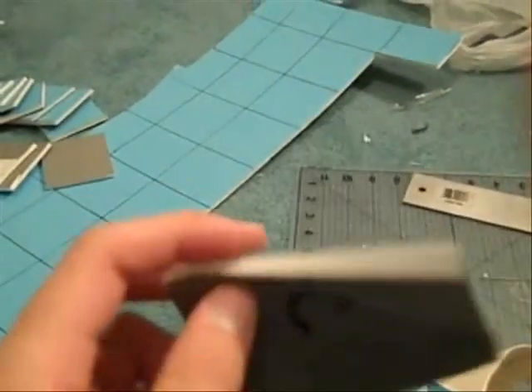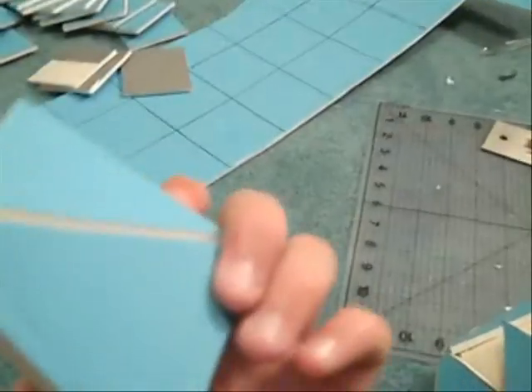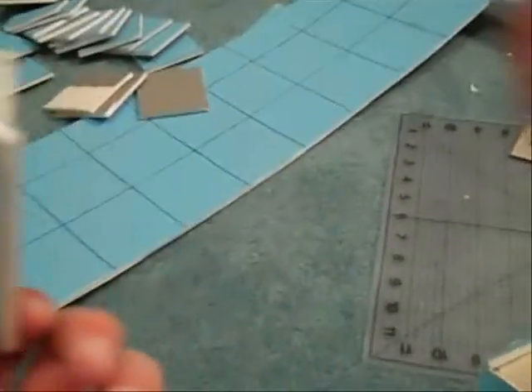Also, I have triangles — I'm kind of putting tape along the back so it doesn't snap off. If you don't want to, that's just what I'm doing.